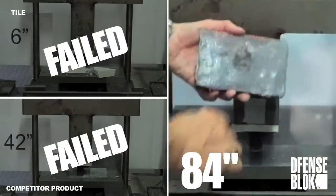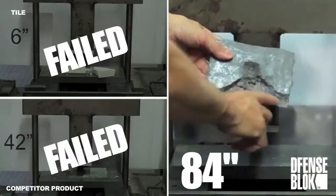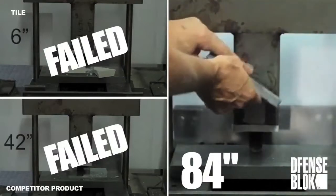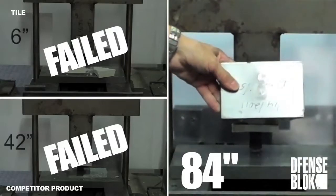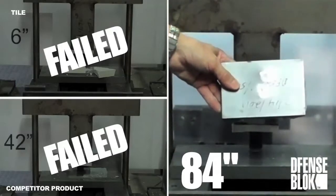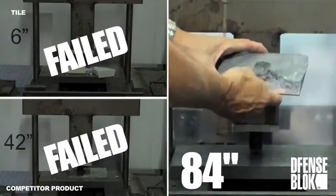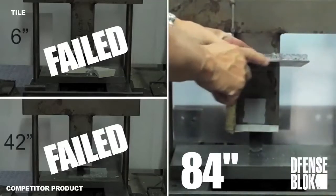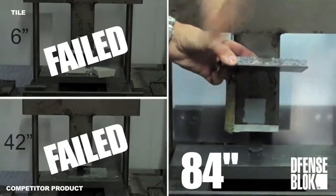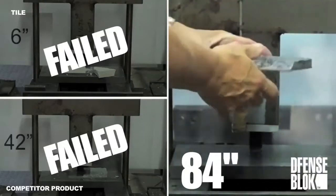If you have what we'll call failure to the defense block, note the back of the panel — the impact actually deflected the metal. It's about as best you're going to get of the panel absorbing that shock. You can see the actual metal is actually bent. It took all those impacts.